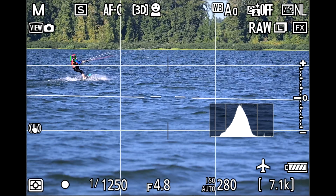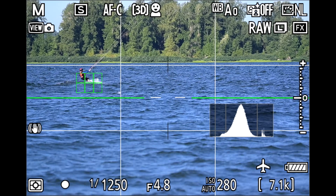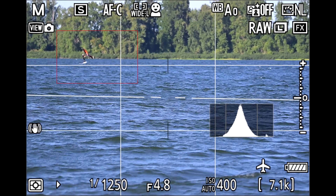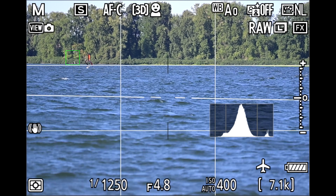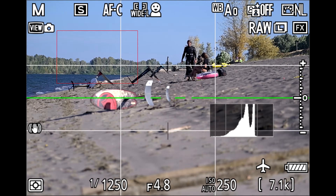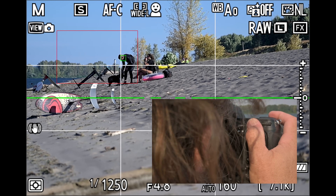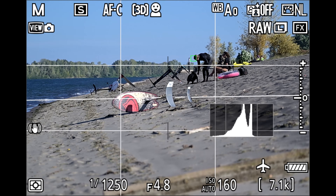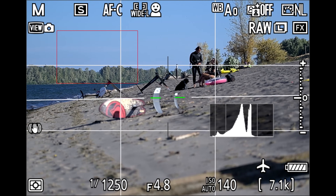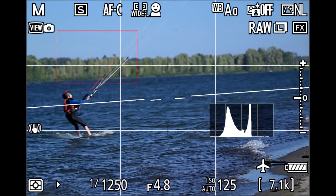To track a subject all over the frame, I can hand the wide area picked-up subject off to 3D tracking with a simple button press. I've programmed both my Lens Function 2 button and the Function 3 body button to be AF Area in 3D mode and AF On simultaneously. That flips you from wide area into 3D tracking and hits the autofocus-on button at the same time. I press AF On while the subject is caught in the wide area box, then hit Lens Function 2 — now it's a 3D point that moves anywhere on the frame. That's the hybrid method.